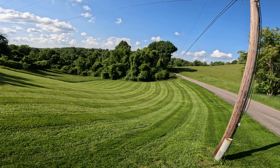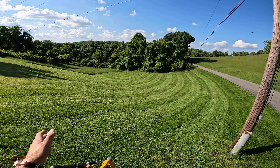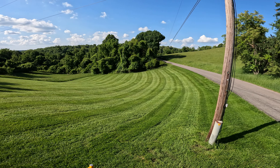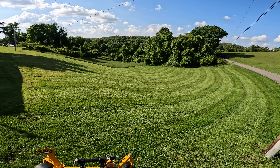We can cut it but we just don't. Everything over here is going to be hay this summer. But this part of the yard we do cut.